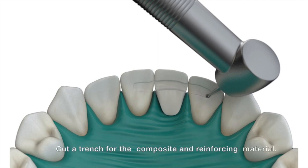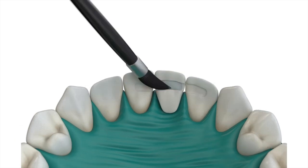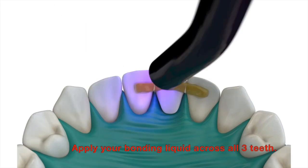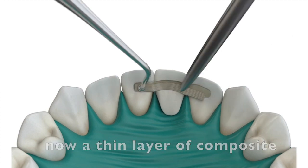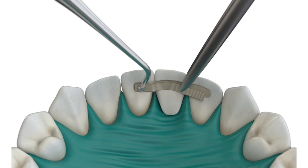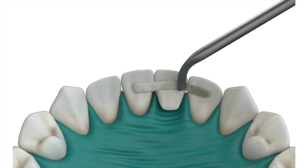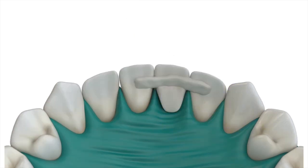Now the denture tooth is securely placed. Use a fissure burr or any common burr to place a trench on the lingual surface. Treat the enamel with acid etch, then take a little bit of the monomer used before to prep the denture tooth. Rinse and dry your prepared surface, then apply the unfilled resin again across all three teeth and light cure for 10 to 20 seconds. Place another layer of composite into the prepared area, then layer in some composite reinforced fiber material on top of the resin. Light cure that for the manufacturer's recommended time. Place another layer of composite on top, and take a few extra seconds to sculpt the area before light curing — that will make your polishing and cleanup a lot easier.